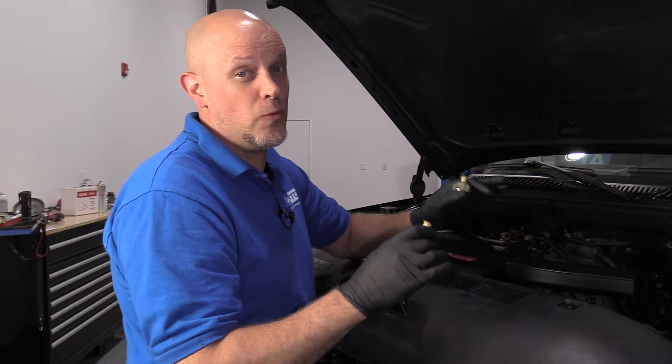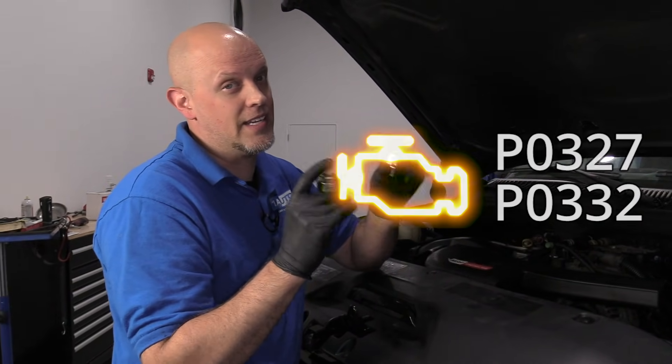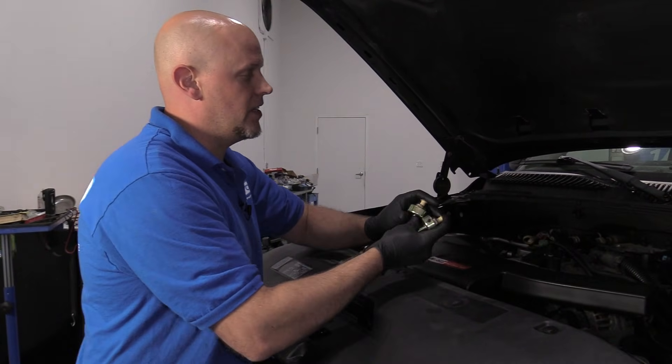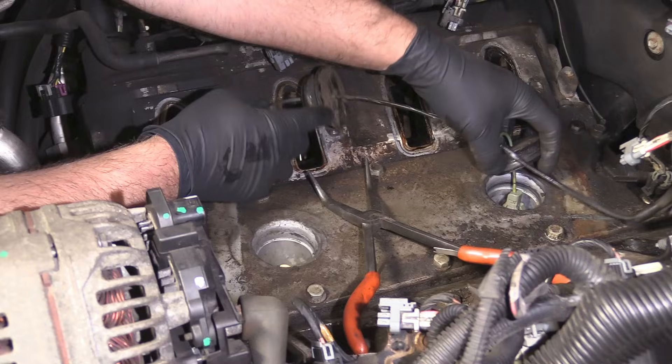The majority of the time when you get that code, that means that these knock sensors are bad. They need to be replaced. On this vehicle, they're located underneath the intake. You have to pull the intake off to access them.